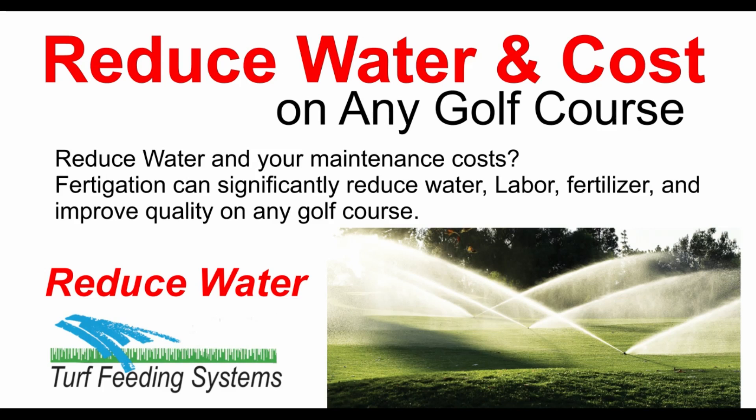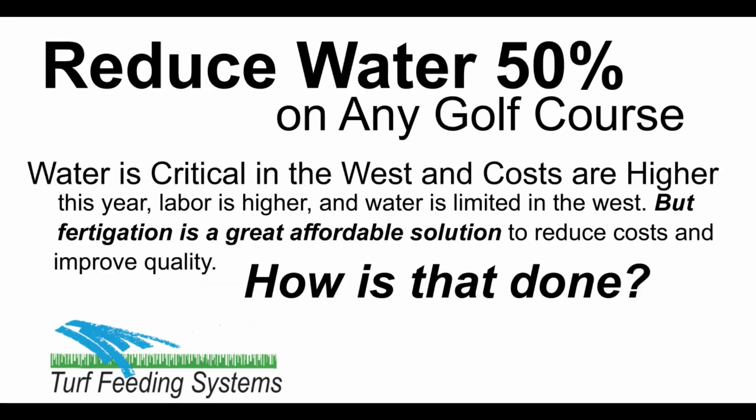Are you looking for ways to reduce water and costs on your golf course? Fertigation can reduce water, labor, fertilizer and costs on any golf course and improve quality. Water is critical and limited in the West, and labor, fertilizer, and costs keep going up. Fertigation is an affordable solution to reduce water and costs on any golf course and improve quality.